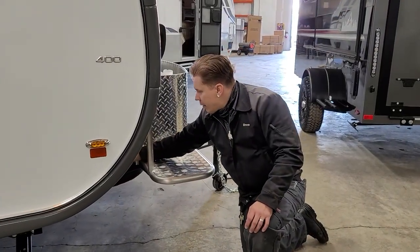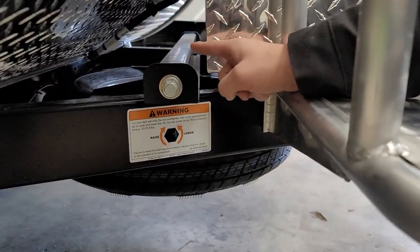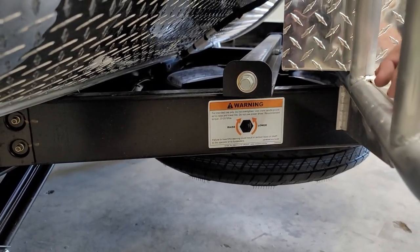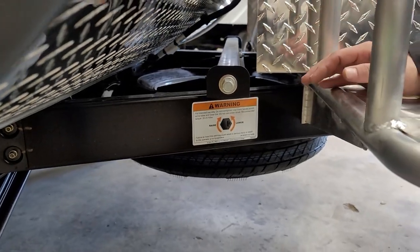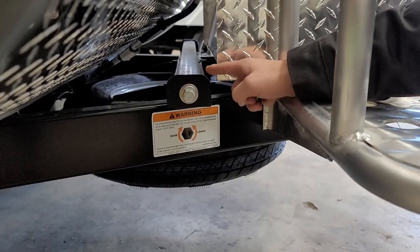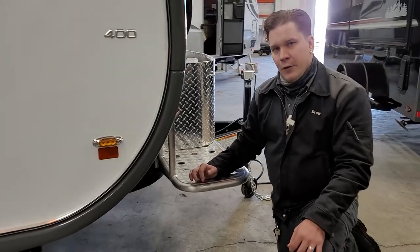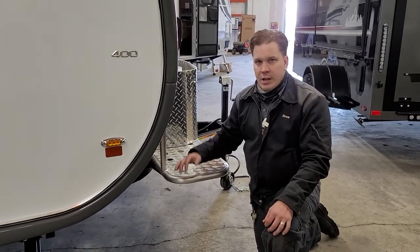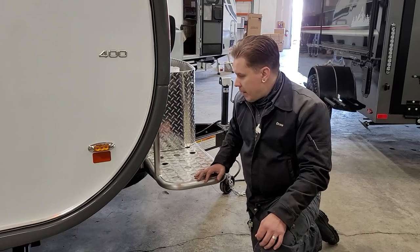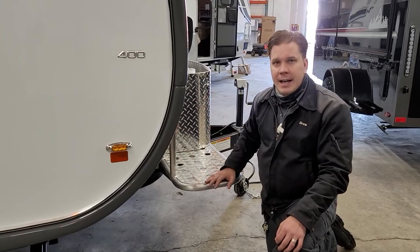Last but not least on the exterior, we have the gravity feed for your spare tire. Use the included stabilizer jack crank handle, turn it in the direction needed, and once it reaches the pavement you can pull the tire on out and change it. If you have to jack the unit, place that jack directly on the axle as close to the tire as possible. You can put the damaged tire in the gravity feed location and crank it back up. That just about covers the exterior of the Tab 400 — we're going to hop inside and take a look at those appliances.